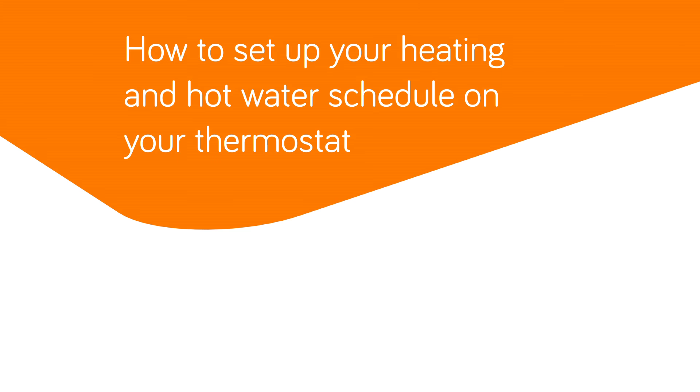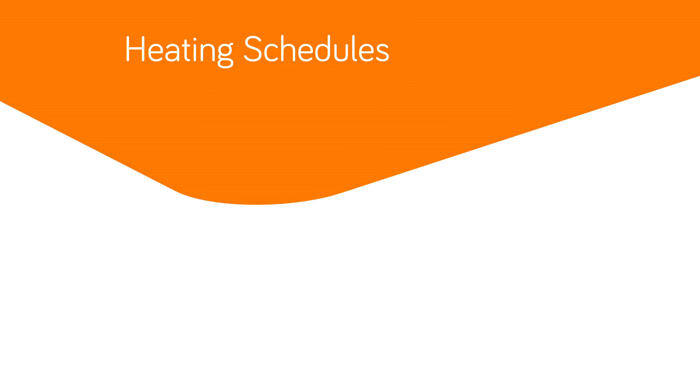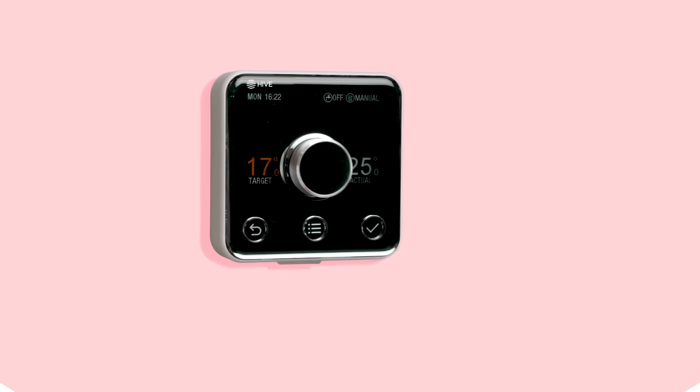Setting up a heating schedule means you spend less time fiddling with the heating and more time doing the stuff you love. Let's get started.